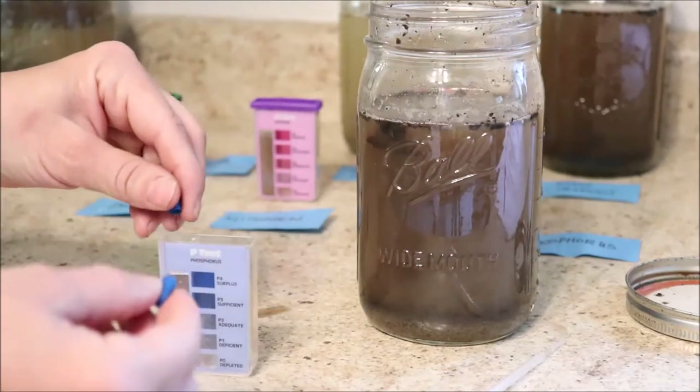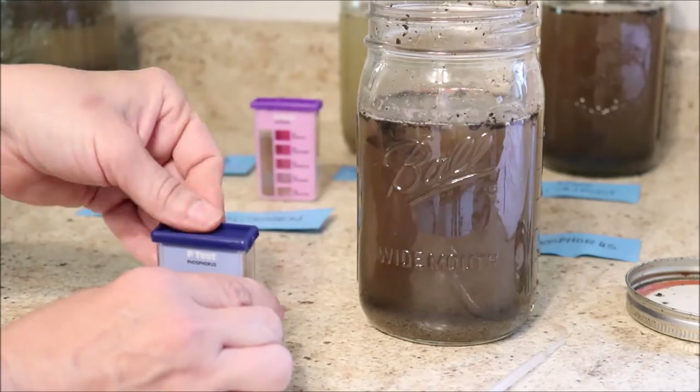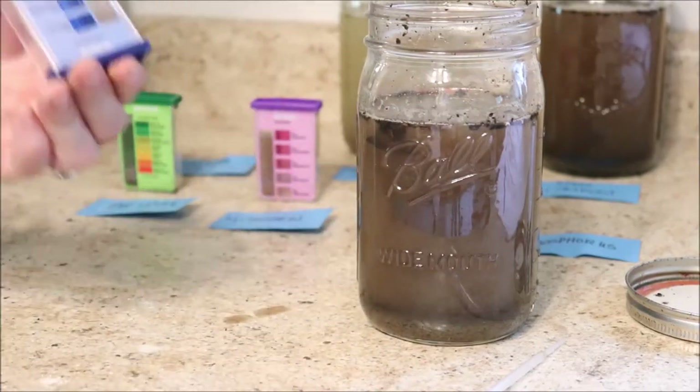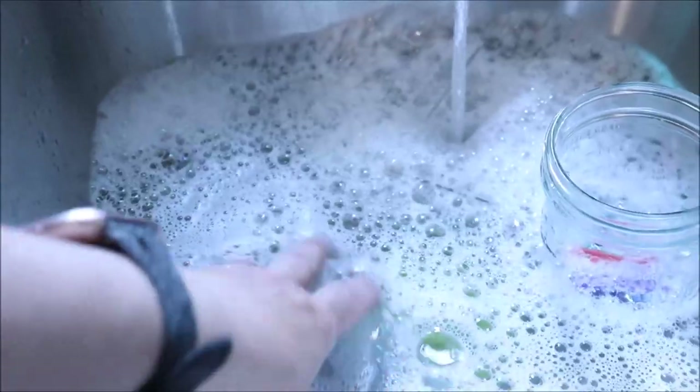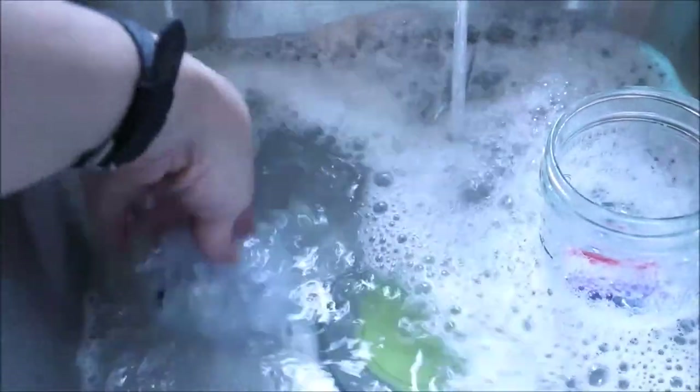I will have in the description box ways that you can amend your soil — if your pH is too high or too low, if you need more potash or more nitrogen, I'll give some good ideas down below. My soil is completely alkaline — my veggies are not going to like that at all. I'm really glad I haven't planted yet. Nitrogen is really low here — I'm really surprised. I thought this would be really good. My potash is not too bad, but my phosphorus could use a little bit more. I'm very surprised — this garden needs some work.